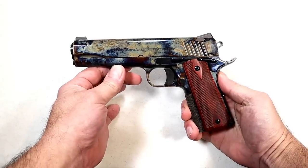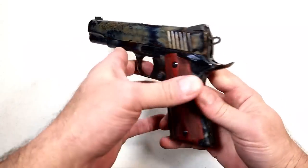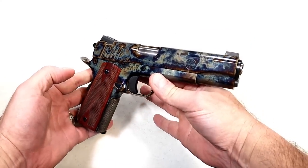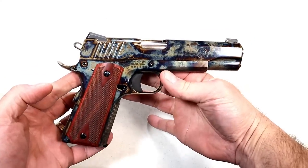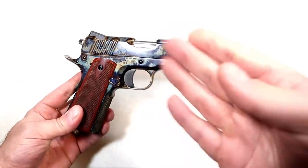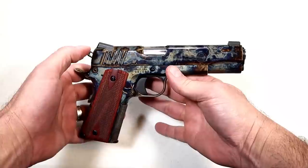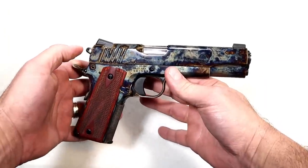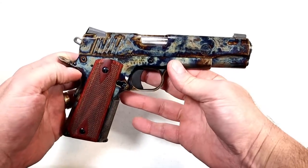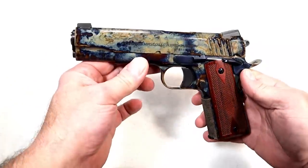Hey there friends, thanks for checking in. You are looking at a one-of-a-kind 1911 color case hardened. Now every color case hardened firearm is a one-of-a-kind — it cannot be duplicated because the process involves putting this in a furnace with charcoal and bone, and it comes out with splashes of purple and gray and bronze.